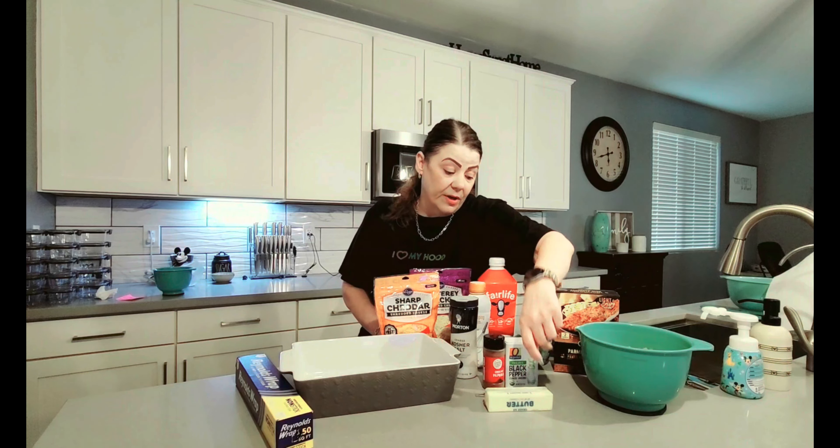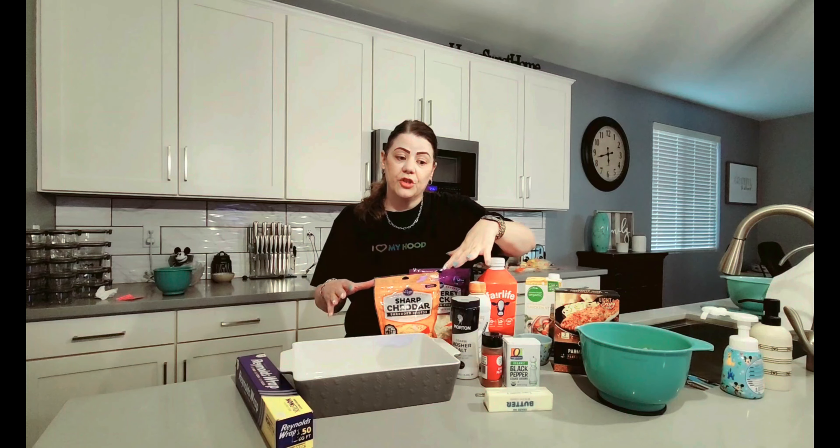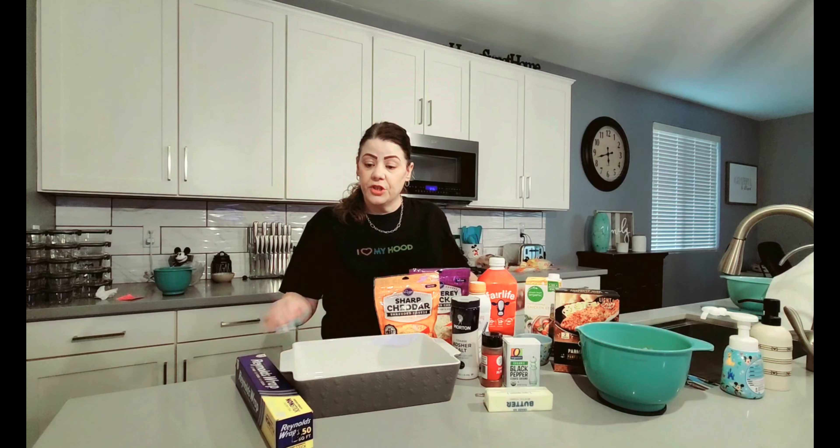We're going to be using a half cup of whipping cream, three tablespoons of unsalted butter, one teaspoon of black pepper as well as paprika, and two teaspoons of kosher salt. We're going to add everything to our baking dish, cover it, and cook it in the oven at 375 for about 40 to 45 minutes. Let's get started.